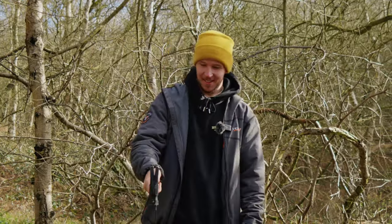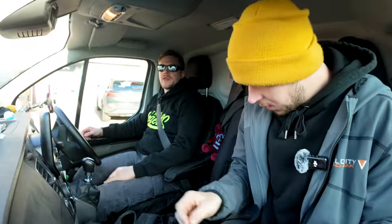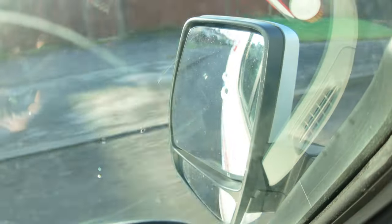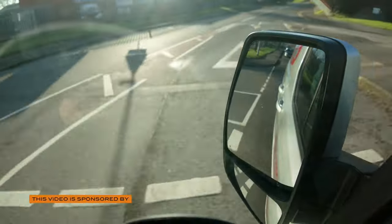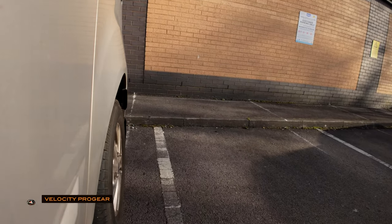So we are in said generic blue hardware store. We're going to go and have a look at the tool section. Let's see what's in store.